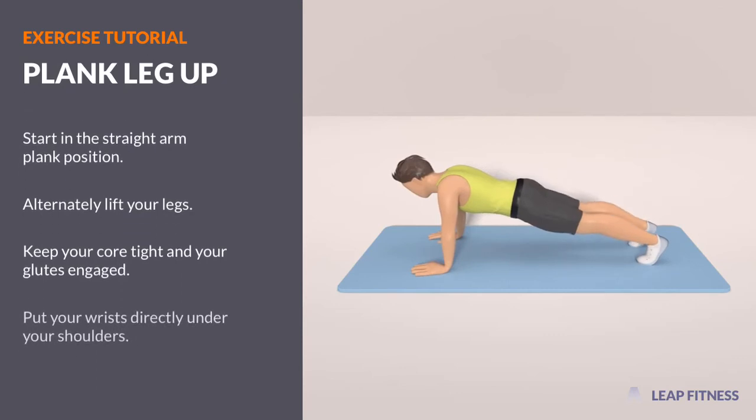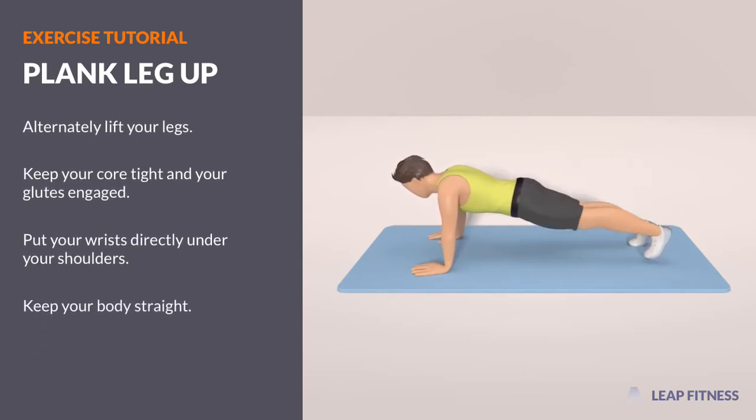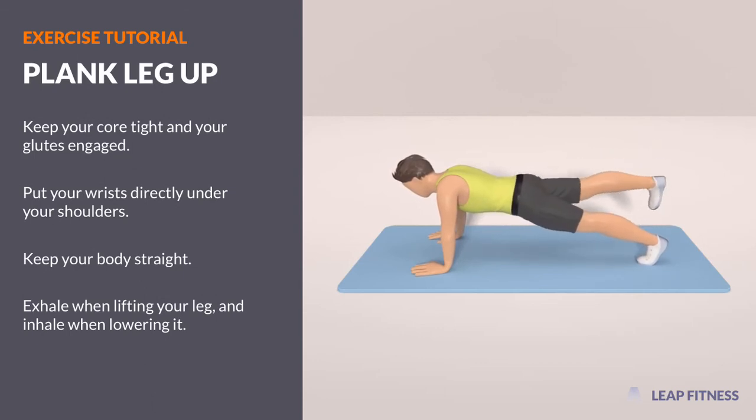Put your wrists directly under your shoulders. Keep your body straight. Exhale when lifting your leg, and inhale when lowering it.